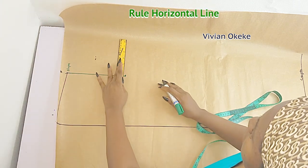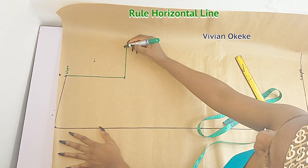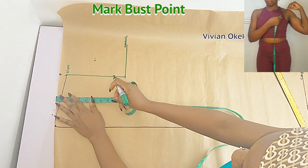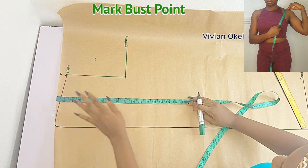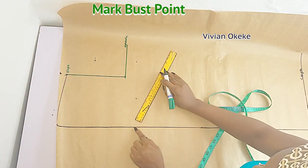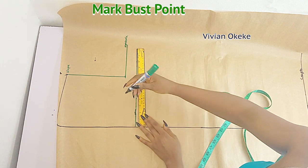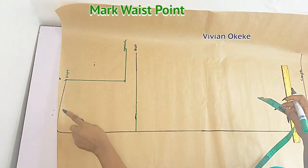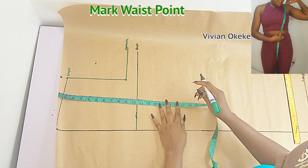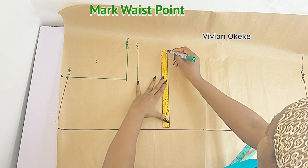This is where our armhole curve will be sitting, so we are done with the armhole for now — we'll come back to it. The next thing is to mark our bust point. Place the tape from the top of your pattern and go down by whatever your bust point number is; mark that down from your shoulder, not from your slope — from the top of your pattern where your shoulder is sitting. This is my bust point. The next is my waist point — place the tape on the top and go down to mark your waist point. The measurements you need are on the screen.